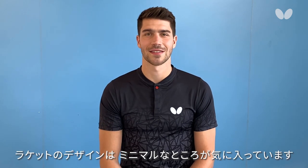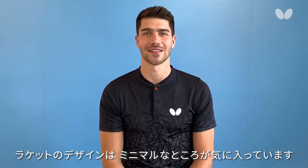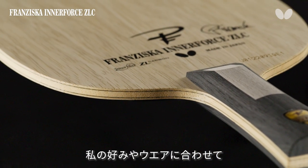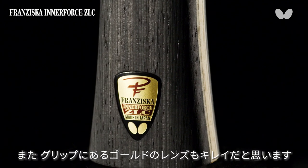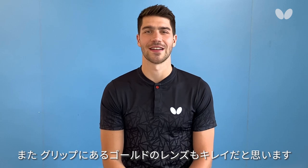I like that the design is quite minimalistic, not too many colors on the blade — that's just how I like it, that's also how my clothes are looking. I just like that it's plain with a little bit of gold and I think it looks very clean and nice.